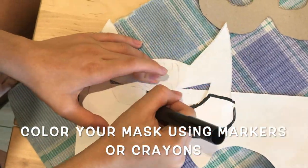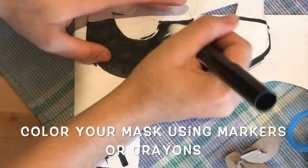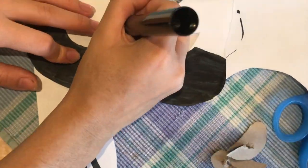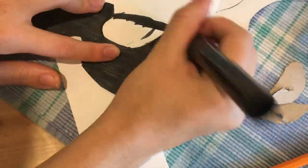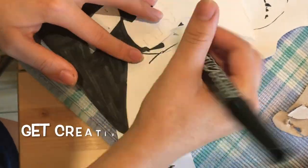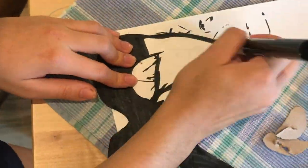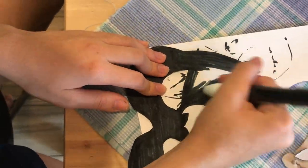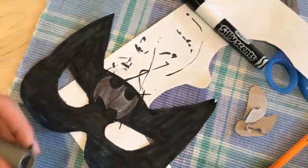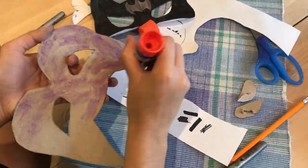After you've done that, color your mask template. You can use any color you want — it doesn't have to be the actual colors of the character. After you've done that, glue the template onto the cardboard.